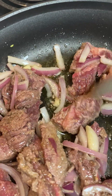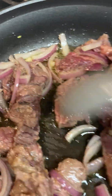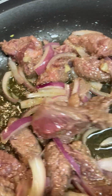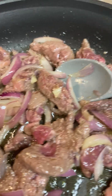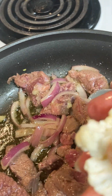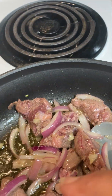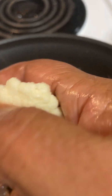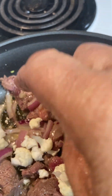The next thing I'm going to add will be my cauliflower. I like for cauliflower to be tender, but I still like for it to be crispy when I bite into it. I should have probably broken it up a little bit smaller, but you will get the idea.